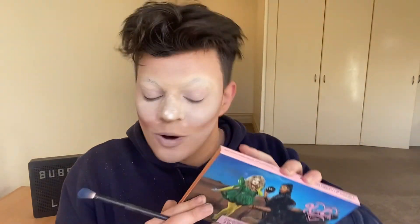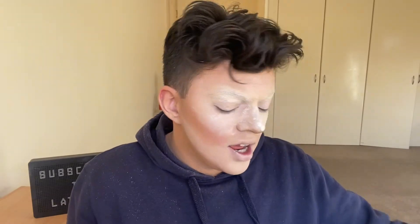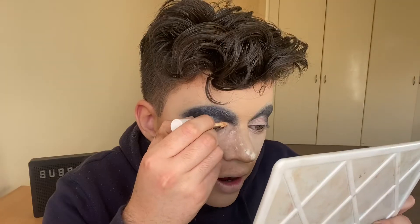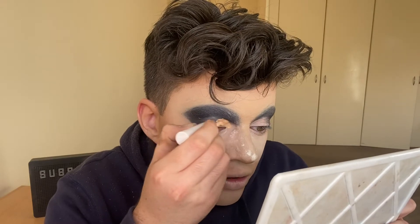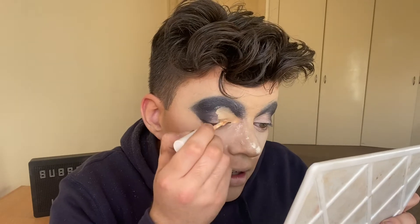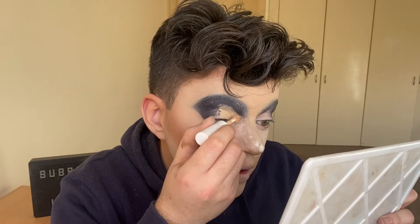Okay so I'm going to grab this Kim Chi and Naomi Smalls palette and then I'm going to get the colour Suit Yourself. This brush is dirty but that is okay. And we're doing iron makeup by the way — I don't know if I mentioned that already. But now I'm just gonna cut the crease which looks amazing on a drag queen.